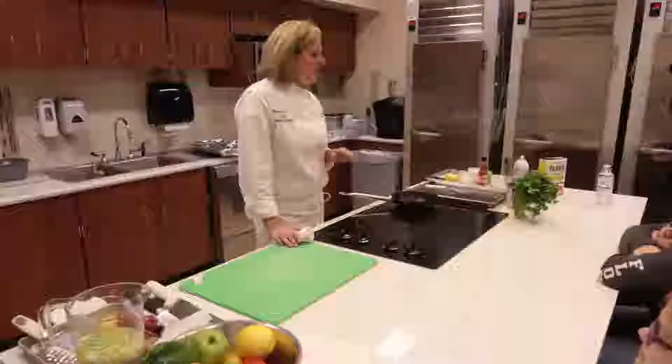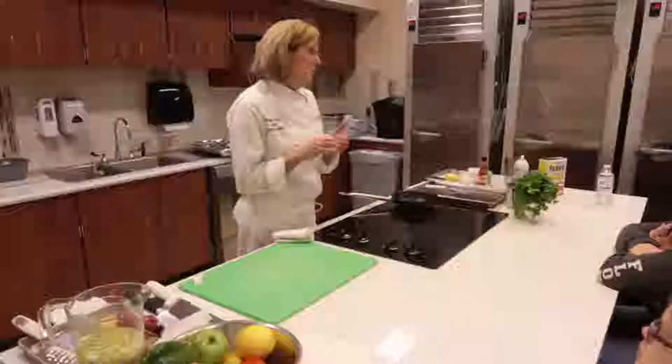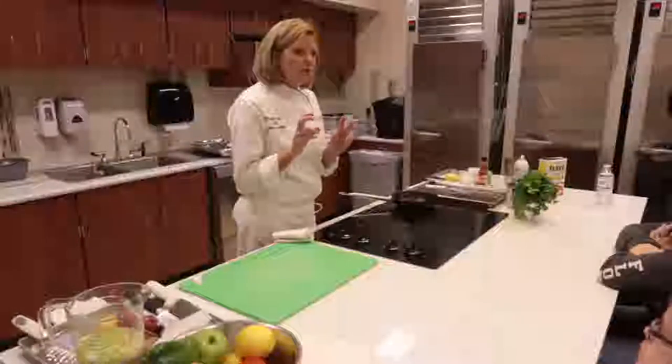I'm very involved in nutritional cooking — it's kind of my passion. The book that you've been given is a book that I wrote. A lot of the recipes are very low in fat and low in sodium. You're able to use some convenience products. We're going to go through that today within the lecture to help you make smart decisions at the grocery store.